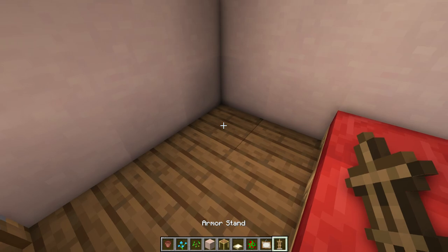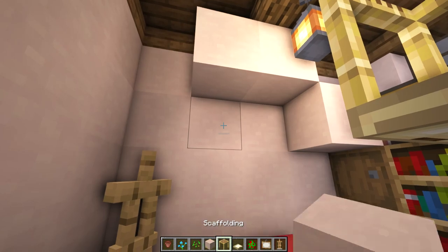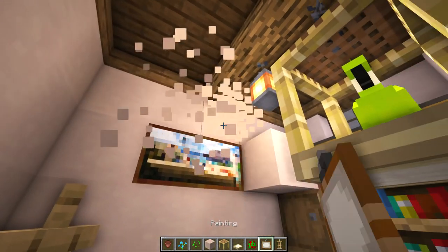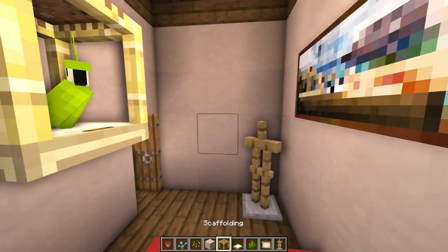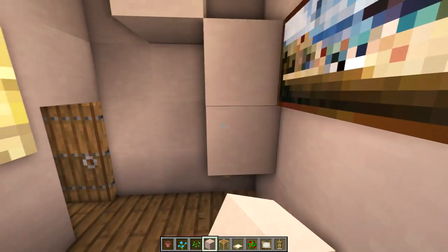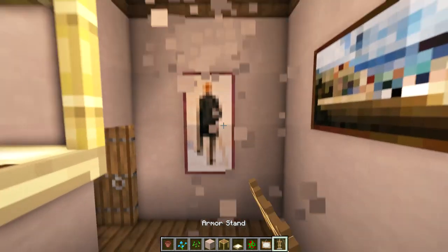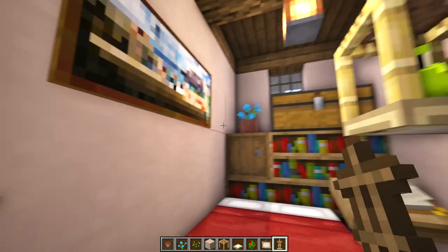In this corner let's put an armor stand. Then we'll need some paintings — let's place some placeholder blocks to get a one tall two wide here, and then a one wide two tall here. Now let's put our armor stand back. And that's it for our bedroom.